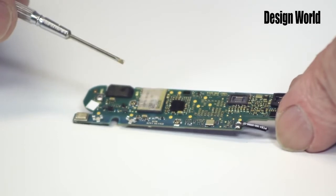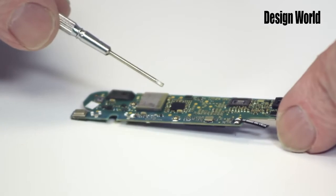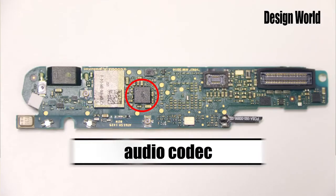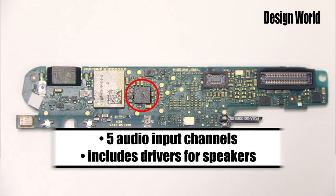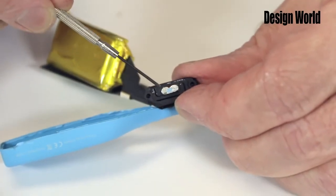The next item of interest is an audio codec from Texas Instruments. An audio codec basically converts analog audio signals into digital signals for transmission. This one also decodes digital signals back to audio. It has five audio input channels, and of particular interest for Google Glass, it has drivers for running piezo coils or speakers, as are used for the bone conduction speaker we showed a bit ago.